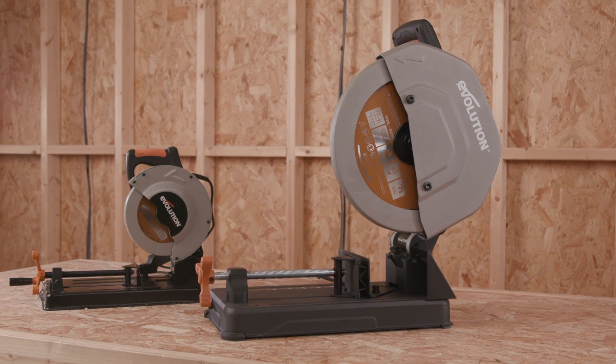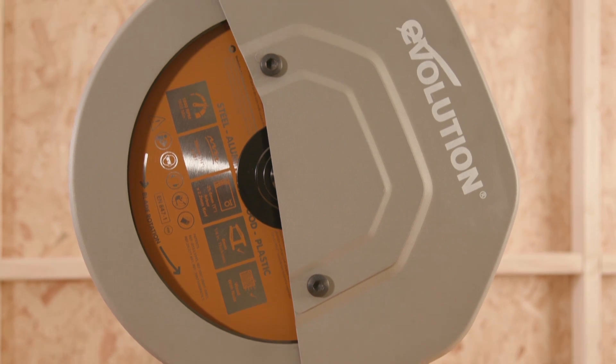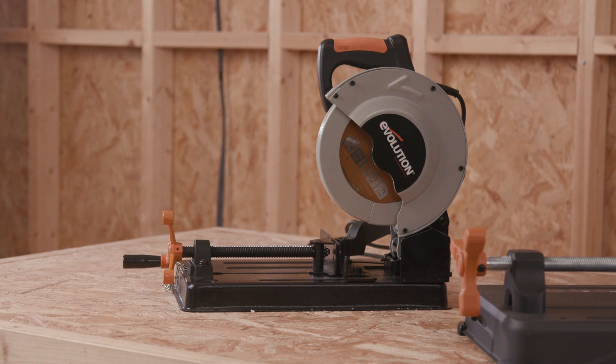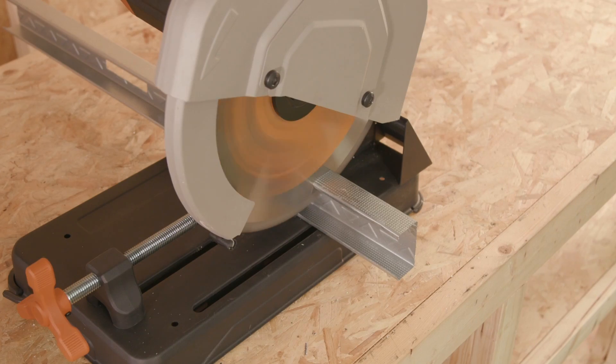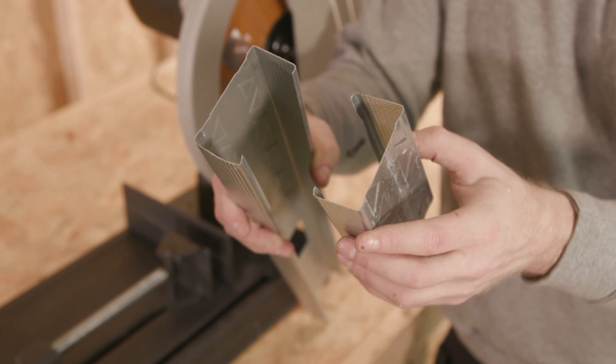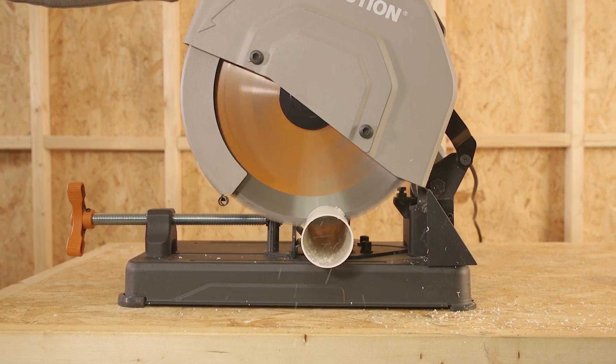I'm going to run you through the features and specs of the R355 CPS — if you require further information on the smaller Rage 4, please visit the Evolution Power Tools website for the full breakdown. The R355 CPS is accurate for precision cutting on wood, metals, and trade materials; reliable for long-life tool durability on the job site; and powerful with the torque to cut through even the toughest site materials.